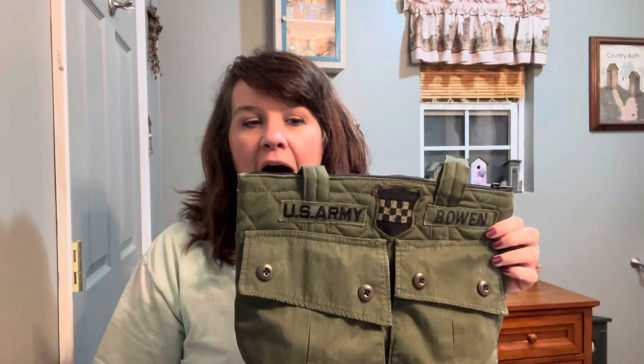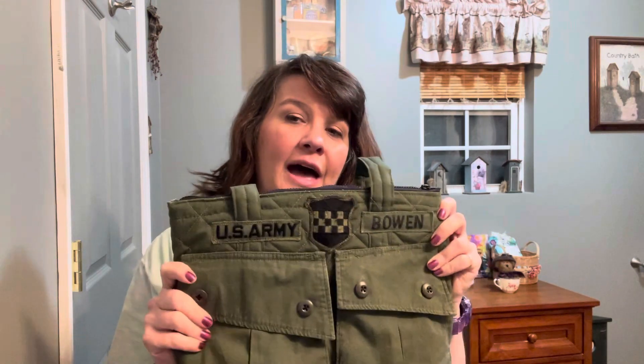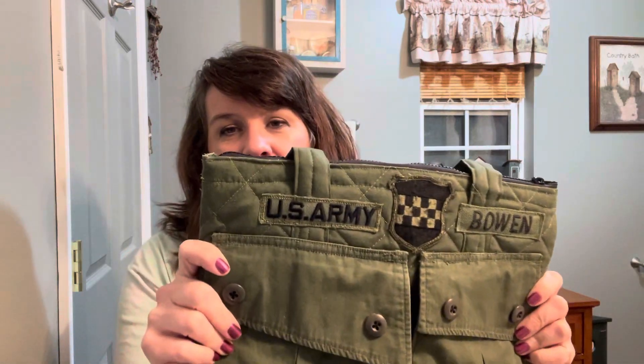It wasn't being used and it kind of hid in the back of my closet, so I decided to send it to a lady on Etsy. I have bought bags off of her before, so I knew she did good work. I sent her a letter with the vision I had of how the bag would look, and she let me choose how I wanted his name, the army insignia, and his shield — she really let me be a part in making it.